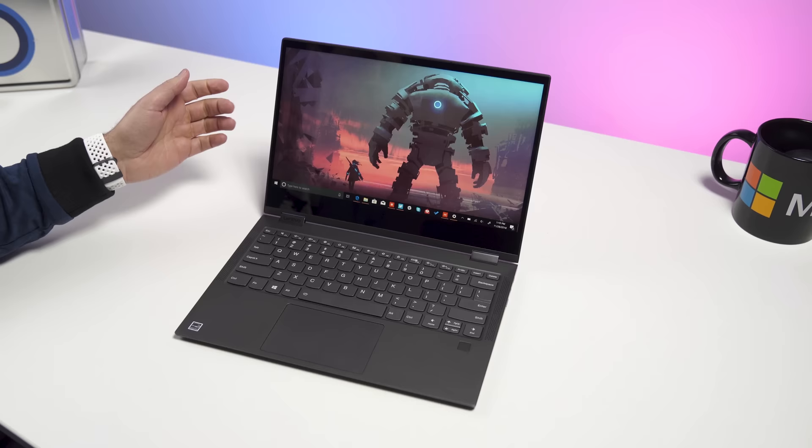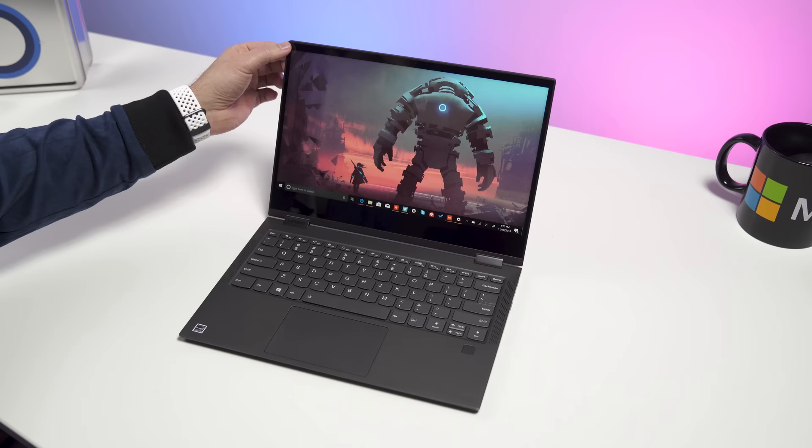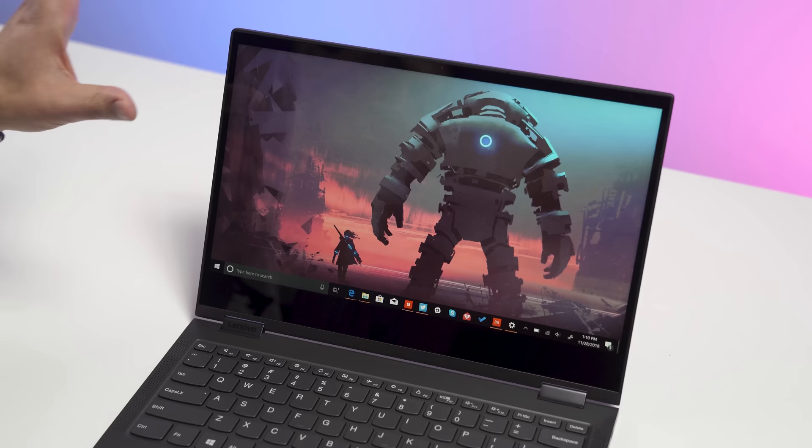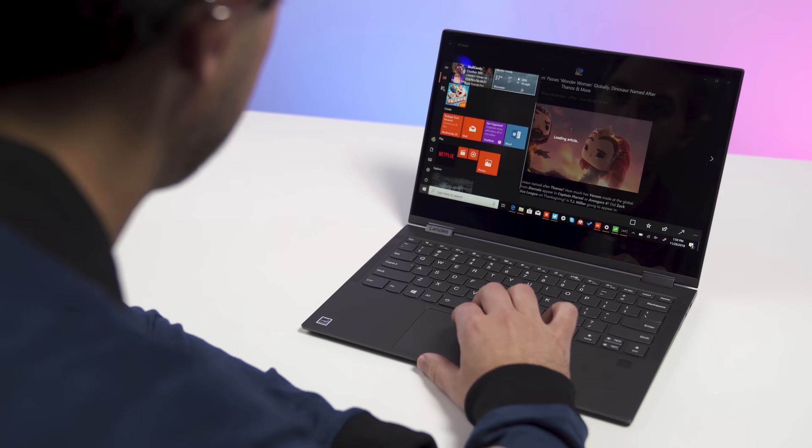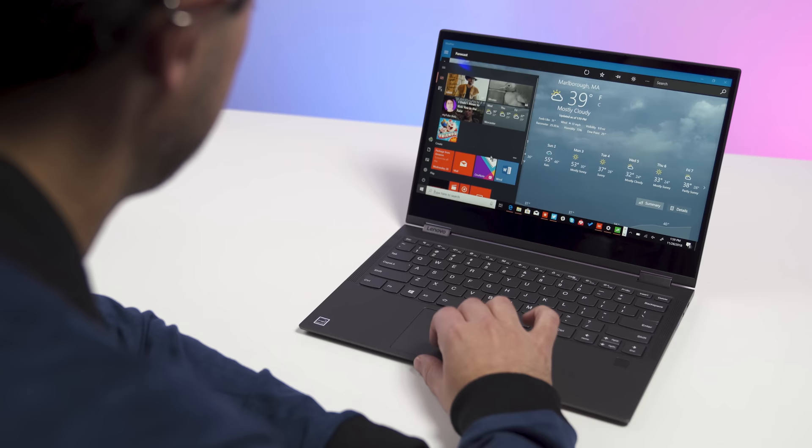Taking a look at the display — nice thin bezels on the side and the top, though there is quite a chin on the bottom. I would prefer it a little more balanced, but it's not so bad. This is a 13.3-inch full HD display. It is touch and pen enabled. The pen is extra — it is an Intrigue system, so you can use a Surface pen with it.